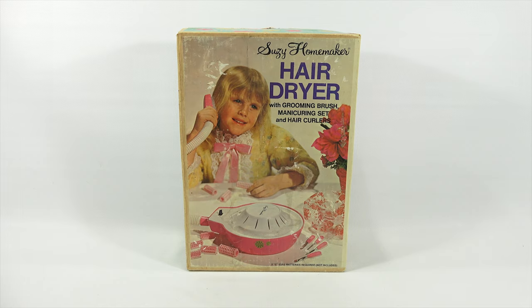It is the hair dryer with grooming brush, a manicuring set, and hair curlers. Now I've had this for quite a while — years, many years. I never really figured out a good way to show it to you so that you can learn about it and I can see how it works.